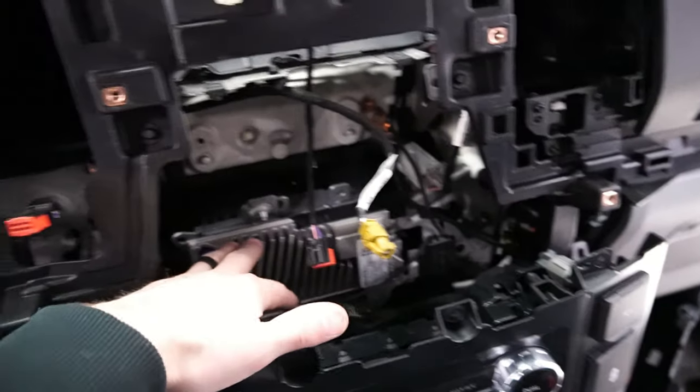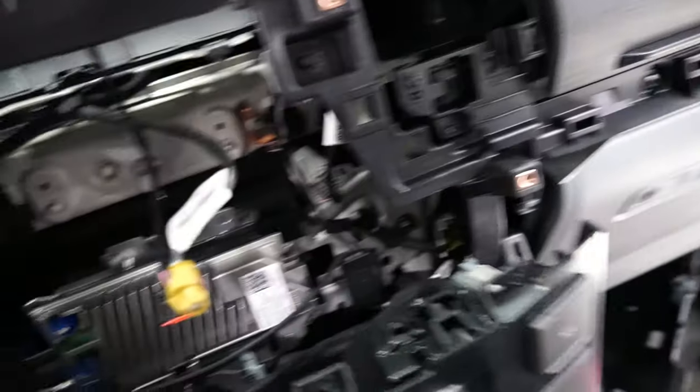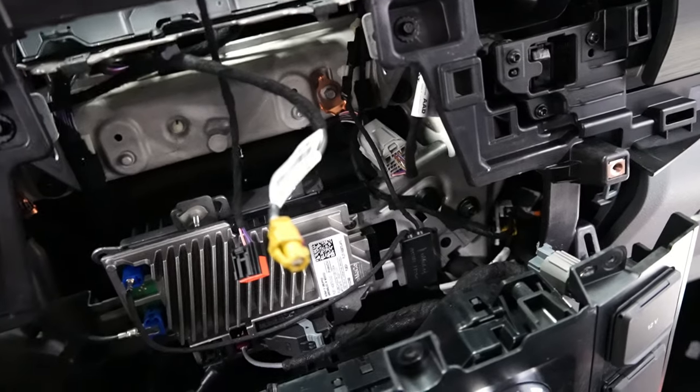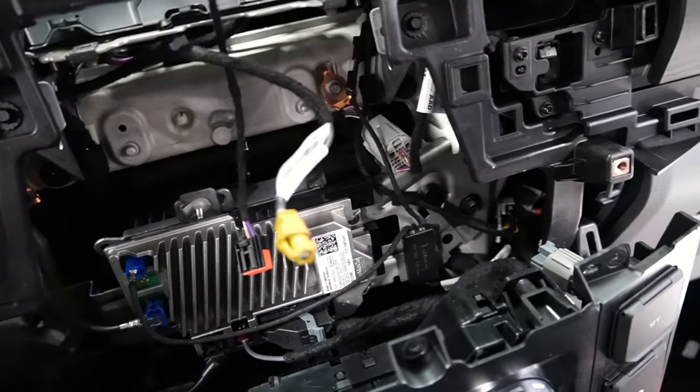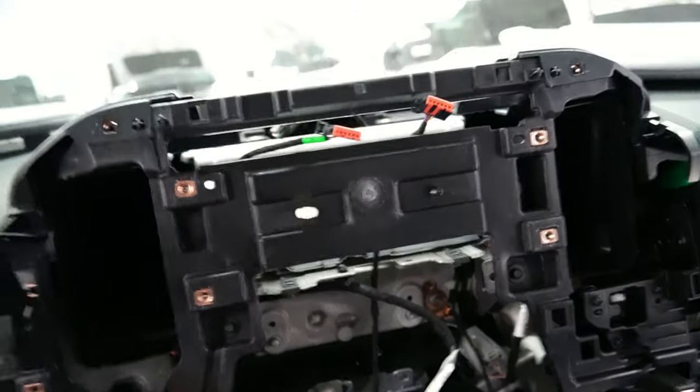We haven't got the APIM out yet. We're going to go ahead and do that next. You can get away with just leaving this in and getting to the APIM if you have a small enough tool. It's a T20, I believe — there are three T20 screws on here. We'll get that out and then put the new APIM in, and then kind of reverse our steps on the install.